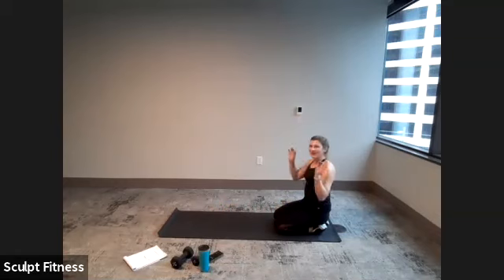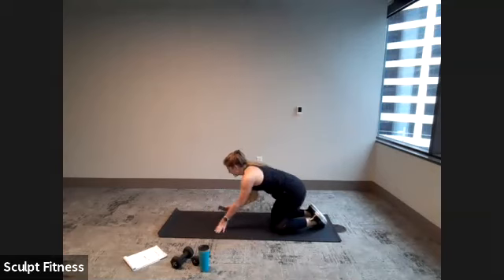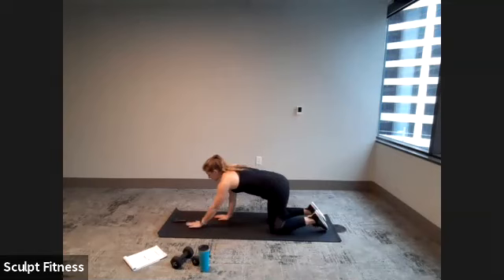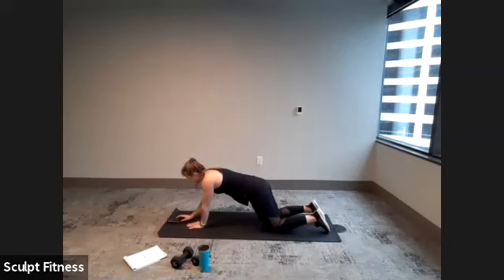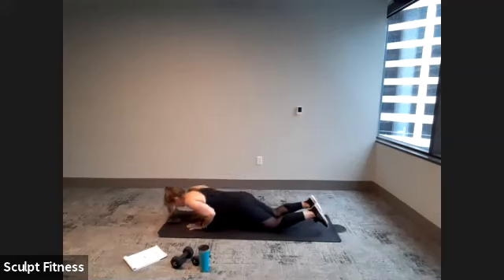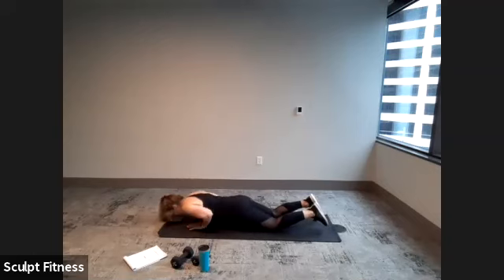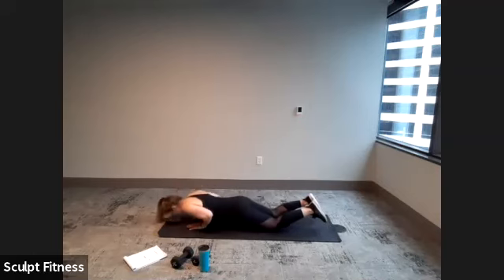Now that we've had some rest, get ready. We'll begin with narrow push-ups — hands close together in the center, either on the knees or on the toes. Begin in three, two, one. 20 seconds — trying to keep those elbows pinned in close, lowering down as far as comfortable. Back nice and flat, core engaged. Inhale down, exhale press. Five seconds. Here's three, two, one.